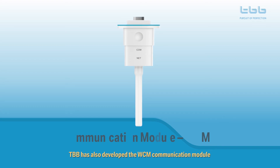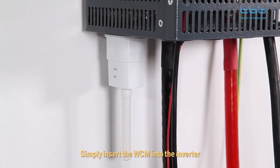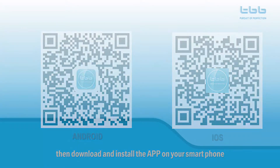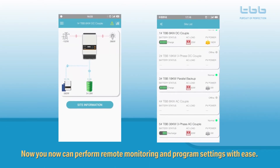Now the Kenegya Pro is ready to install the WCM communication module, so that you can easily monitor and control your system anywhere, anytime. Simply insert the WCM into the inverter, then download and install the app on your smartphone. Now you can perform remote monitoring and program settings with ease.